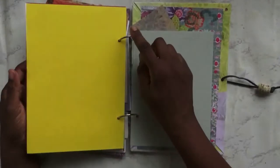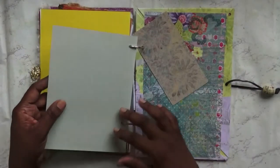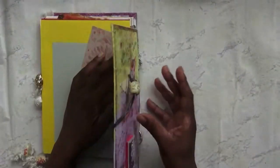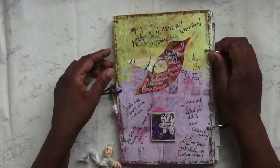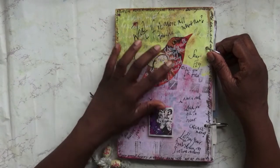The rings can open up, so if I want to add more I can. Obviously it's not done to its fullest. On the back, we've got a birdie that I've cut out of patterned paper and some sentiments.